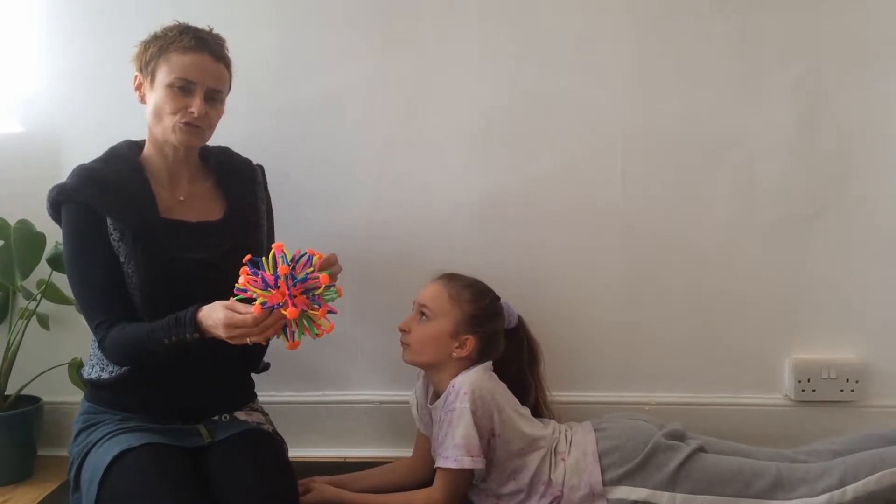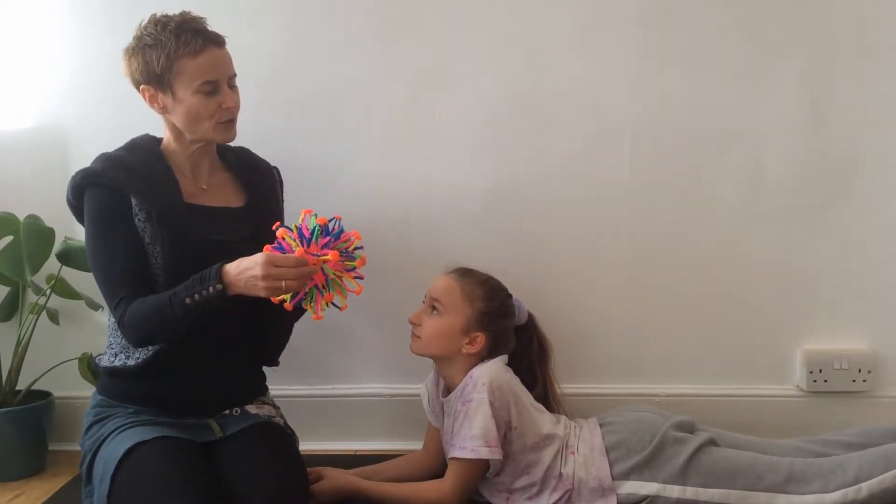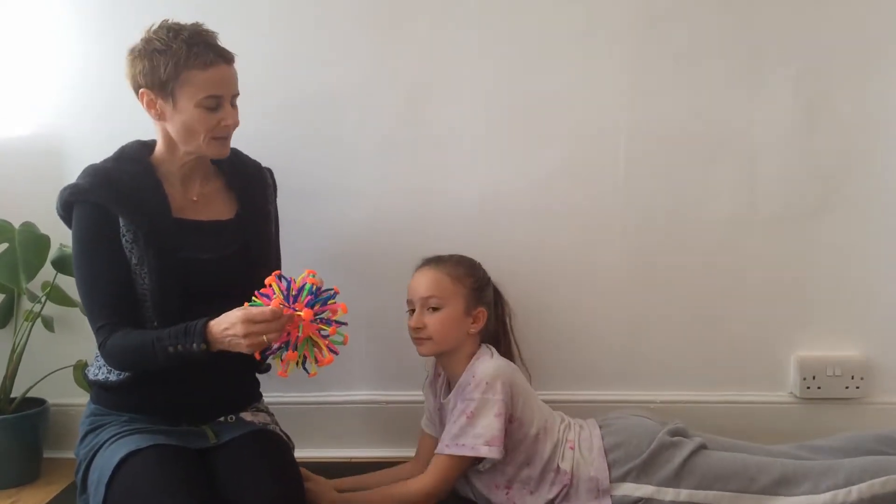So we're going to try Cobra, which is a slight backbend this morning, by using the expandable ball. Evie here is going to demonstrate it, and it may also go into Salambasana when she starts to lift her legs up. She might do a variation of one or the other, but the principles are pretty much the same.